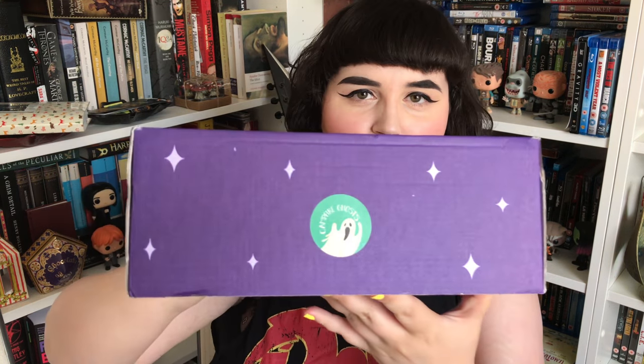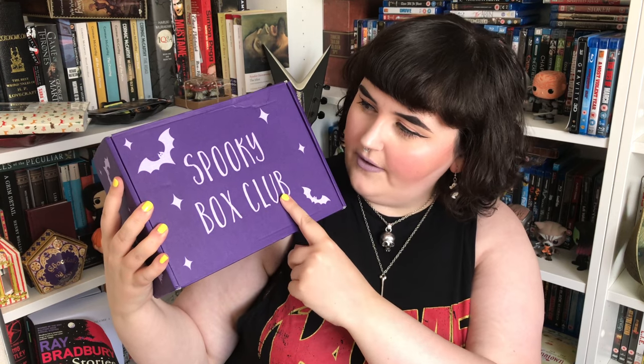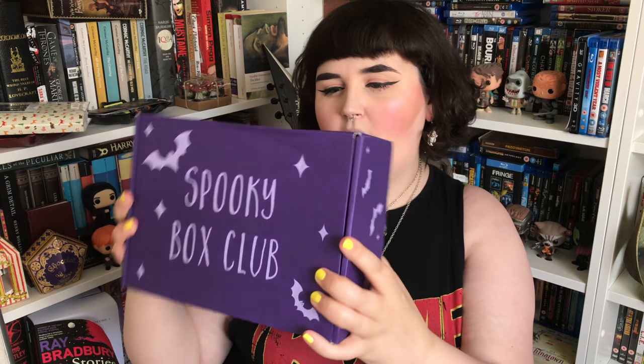Hi guys, I'm back today with another spooky box unboxing. This is the Campfire Ghost box. It has a little sticker on it with a ghost, and it says 'Campfire Ghost' in green. The box has changed — 'Spooky Box Club' is written on the front and their address is on the back. I'm really excited to see what's in this one. If you haven't seen my last one, you should definitely watch it — I'll link it below. I'm going to open it now!